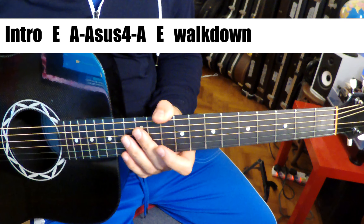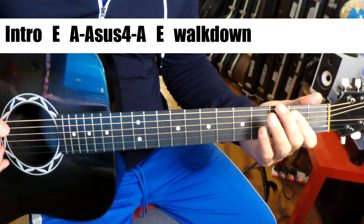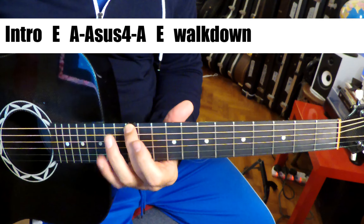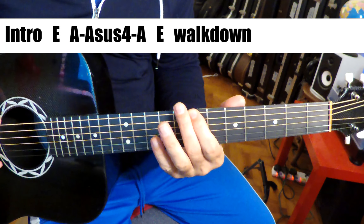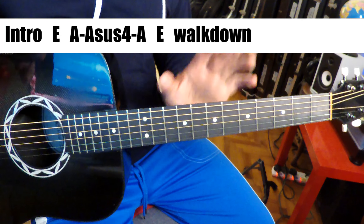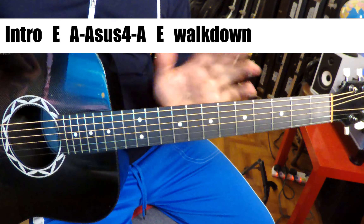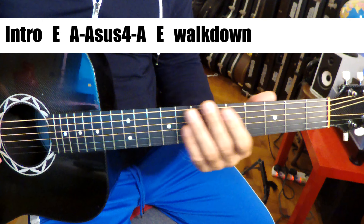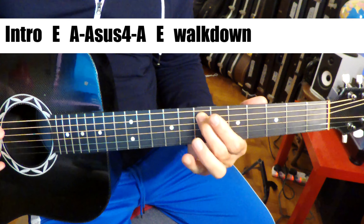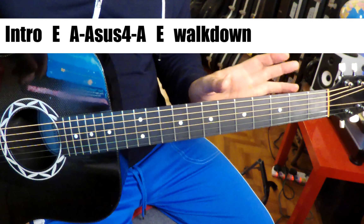Now if you listen, something very cool happens here in that the bass does a sort of a walk up. It goes B, E, C sharp, D sharp, up to E. Probably he was using a five-string — I'm not sure — but it's very cool.